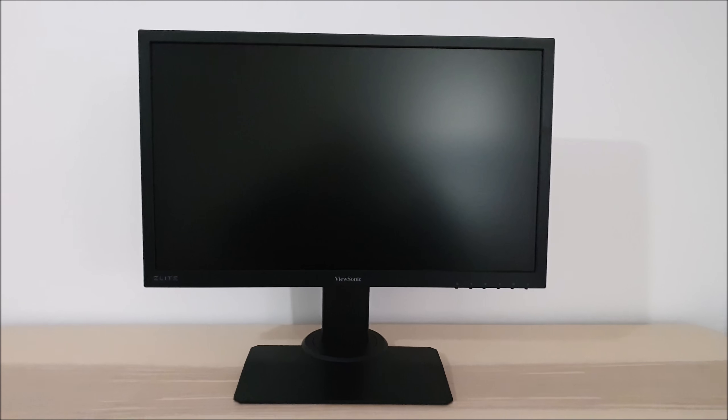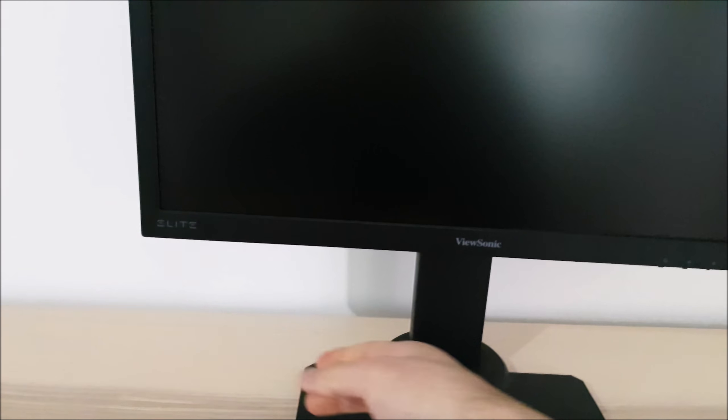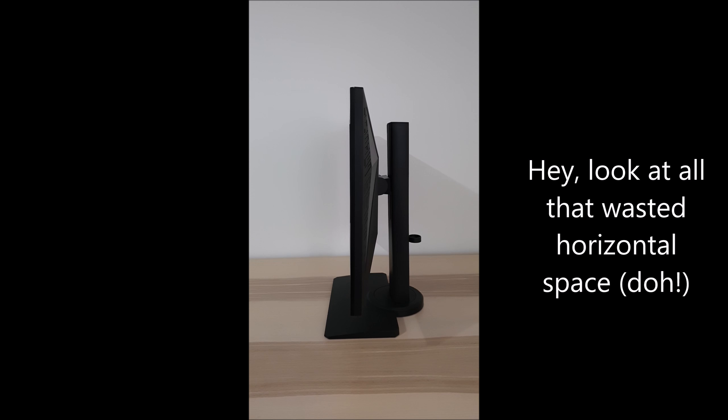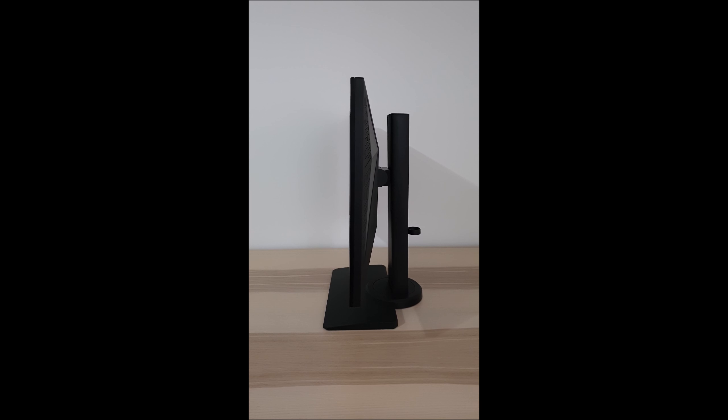The included stand offers full ergonomic flexibility. You can adjust the height, tilt the screen backwards and forwards very slightly, swivel left and right, and rotate it 90 degrees clockwise into portrait. When in portrait orientation you can actually lower the stand height so it's pretty much touching the stand base, giving a quite compact design in portrait. The screen itself is reasonably thin with a robust stand design.